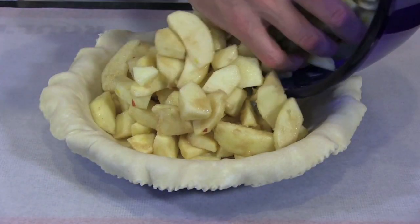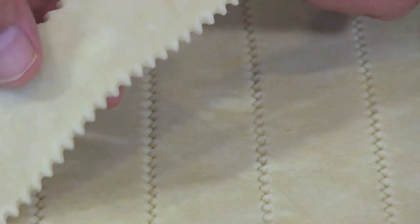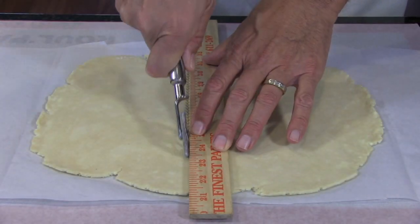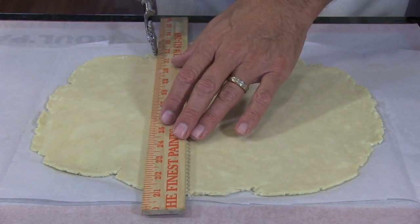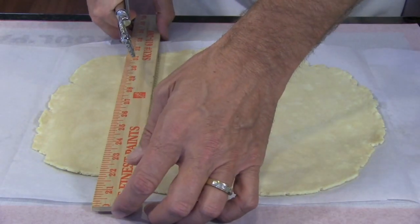Once your filling is made, preheat your oven, then go ahead and get your filling into the pie shell. This is one time when I really like having my ruffled ravioli-style pastry wheel, because it makes these attractive ruffled edges. Take a ruler and starting in the middle, cut vertical strips width-wise about as wide as your ruler, maybe one and a quarter inches wide. Then just set these strips aside.